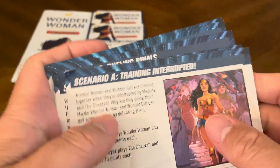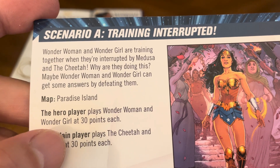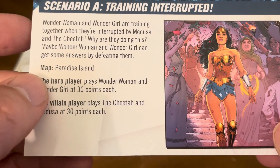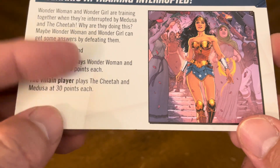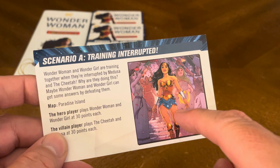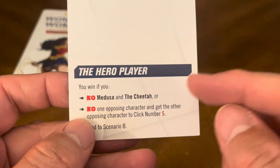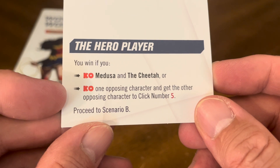You also have your scenario cards. All scenario cards are set up identically the same way. Let's take a look at Scenario A: Training Interrupted. Wonder Woman and Wonder Girl are training together when they're interrupted by Medusa and the Cheetah. The map is Paradise Island. The hero player plays Wonder Woman and Wonder Girl at 30 points each, and the villain player plays Cheetah and Medusa — so it's 60 points per side. Each card tells you how the hero player wins.